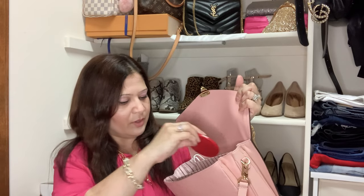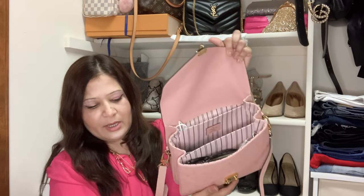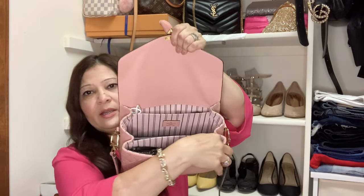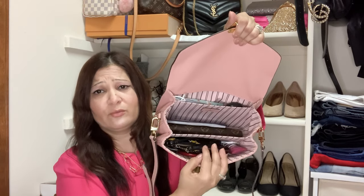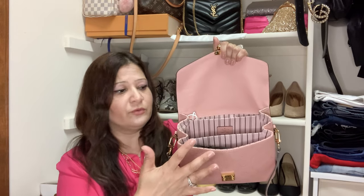I have a little mirror that I put in with the makeup pouch — it slides right in there. And I always carry a small hand lotion, which goes right next to the makeup pouch. There's still so much room — I could fit many more things.